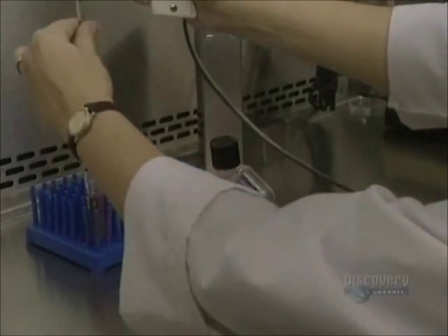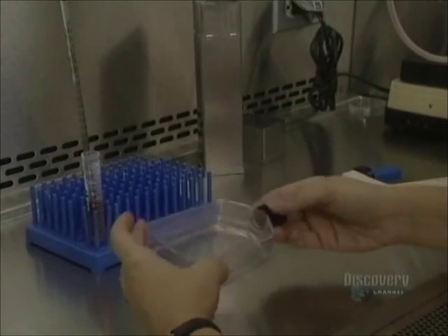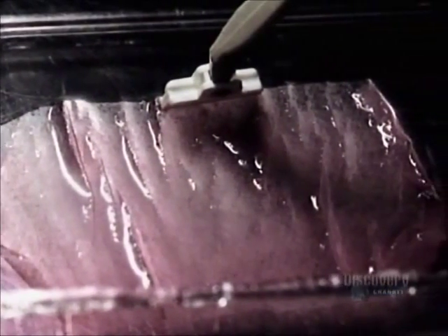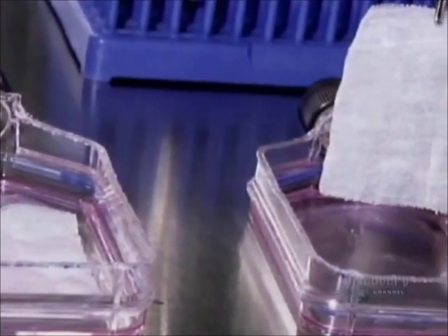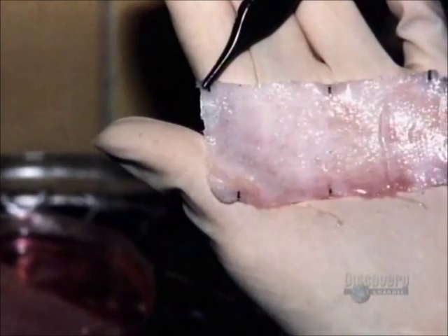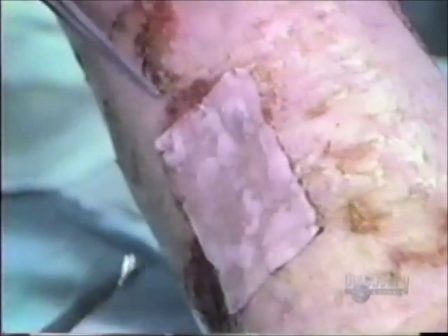Skin strips coat the inner surface of the flask and are then detached with a spatula. The flasks are cut into with a heating unit resembling a soldering iron. To make handling easier, gauze is placed on the skin strips, whose thickness is less than one-tenth of a millimeter. The graft is placed on the wound with clamps, and the gauze will be removed after 10 days. A patient can be skin grafted in less than two weeks.